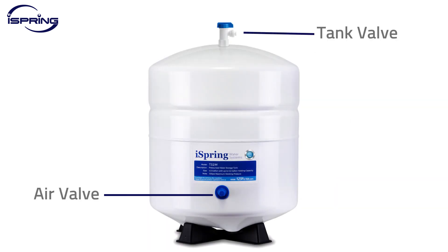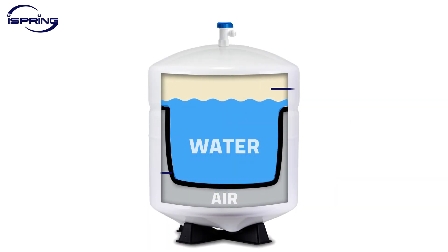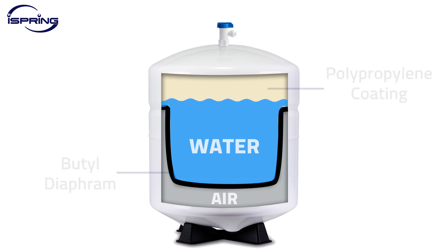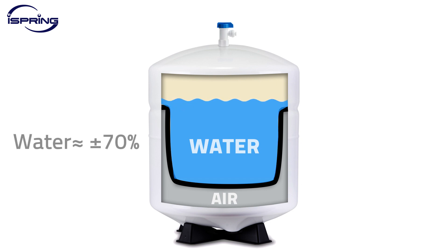RO tanks are usually made of metal. Tanks are enclosed with polypropylene and butyl reservoirs to ensure that drinking water does not contact the tank body. The biggest misunderstanding about RO tanks is that they hold the amount of water that the tank manufacturer says — they hold much less. That is because some of the inner space inside the tank is occupied by air and a bladder.